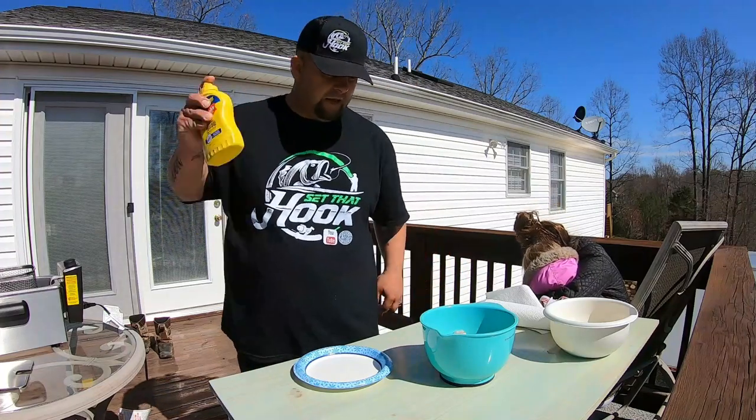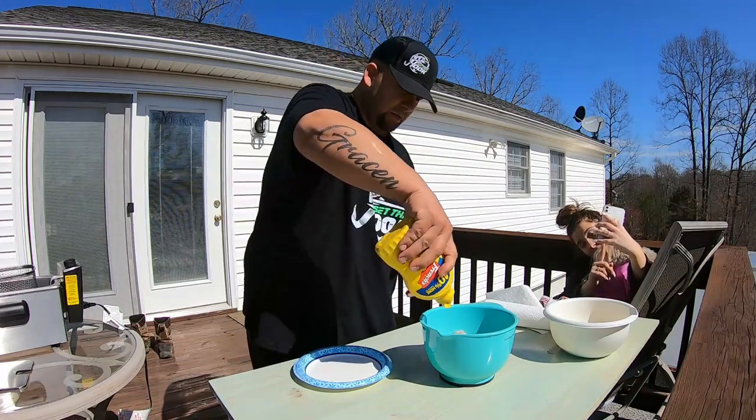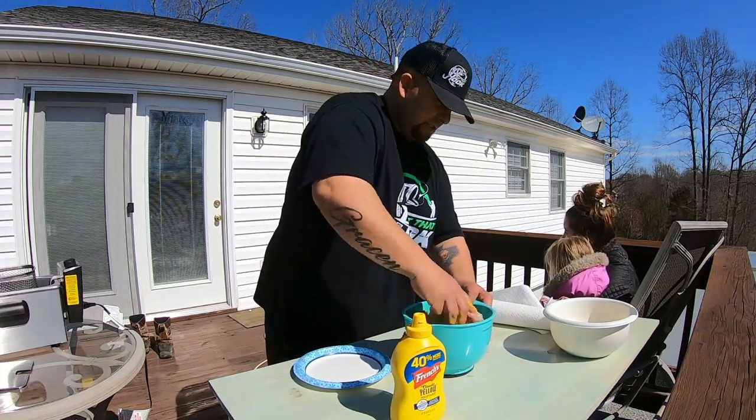Alright, so the trick is — very light on the mustard. You'll never taste it. Just put a little bit. You don't want to overdo it, guys. Mix it up real good.